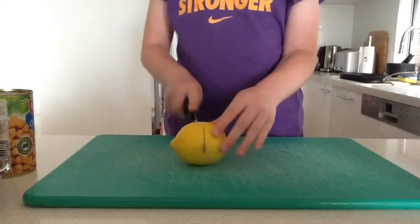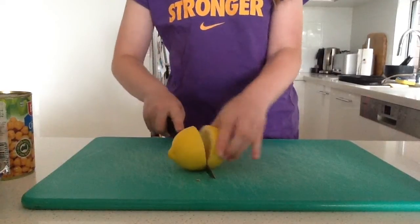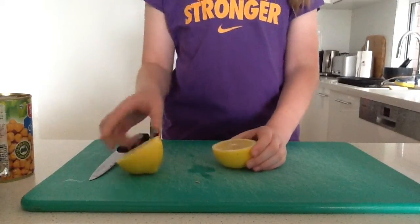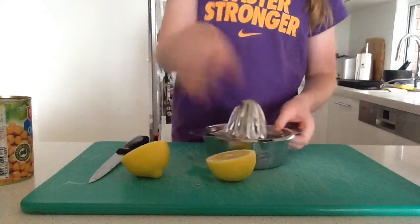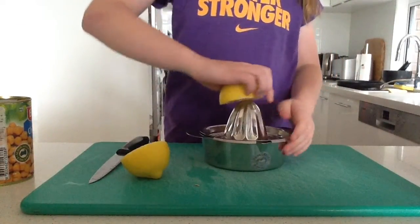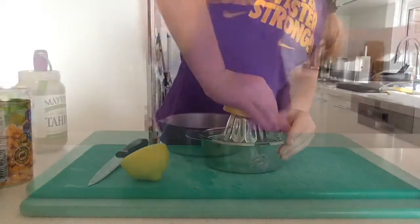Firstly, cut your lemon in half. Be careful of the sharp knife. Then get your juicer and juice all the juice out. You have to be very strong.